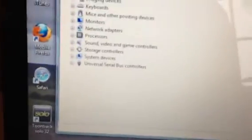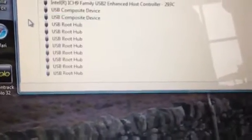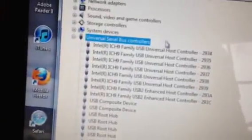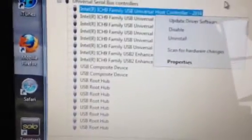I'm no computer whiz, but at the bottom you'll see USB, or Universal Serial Bus Controllers. If you expand that, those are all the USBs your computer runs off — yours will have different numbers to mine. The first ones that say Intel R, there are about eight of them — right-click and go to Uninstall. Uninstall those eight.